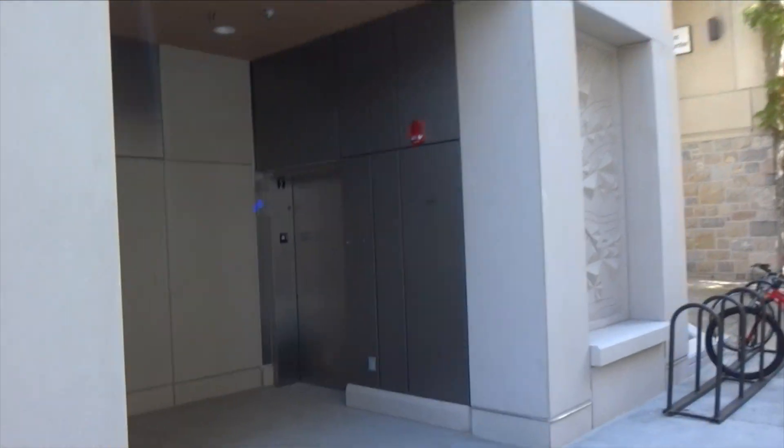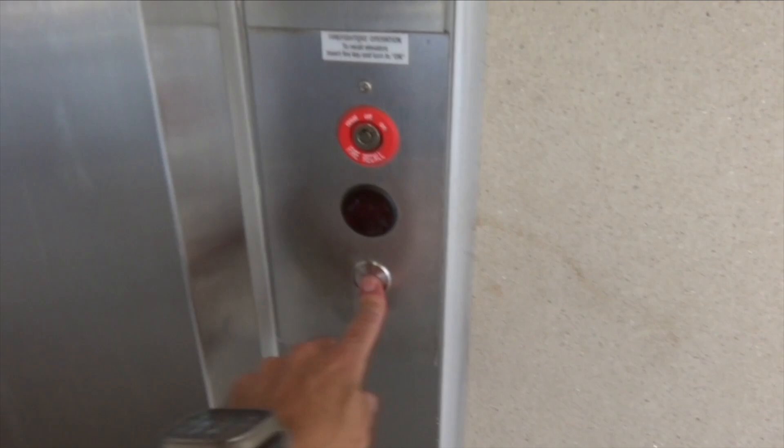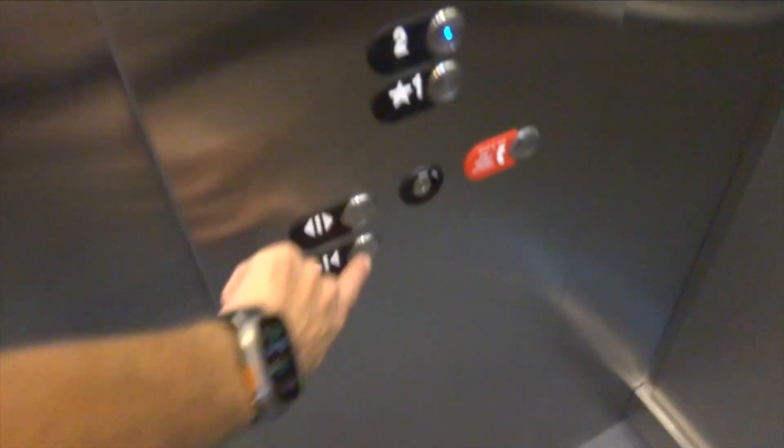This is crazy — I mean, two elevators, it is kind of cool. All right, let's see which one opens. I'll try this one. It's not much of a view but I'm sure it gets better as we go up. Close button works.